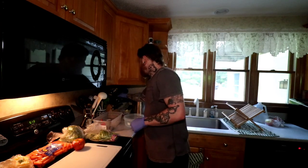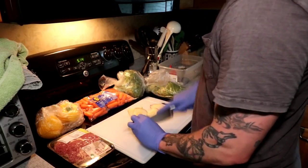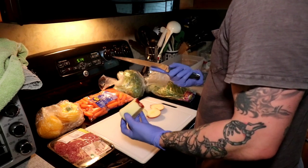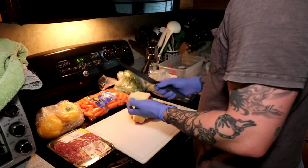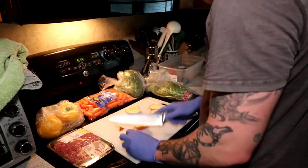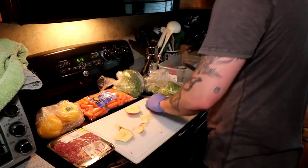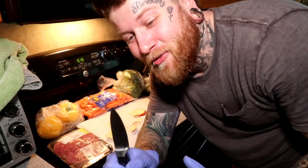First things first, you guys have to have of course the largest knife to display our dominance and alphaness when cutting up all these vegetables. So let's get that started right now. This is the dullest knife I've ever used in my life. My god, I swear to god boys and girls, I've never used knives this dull before.